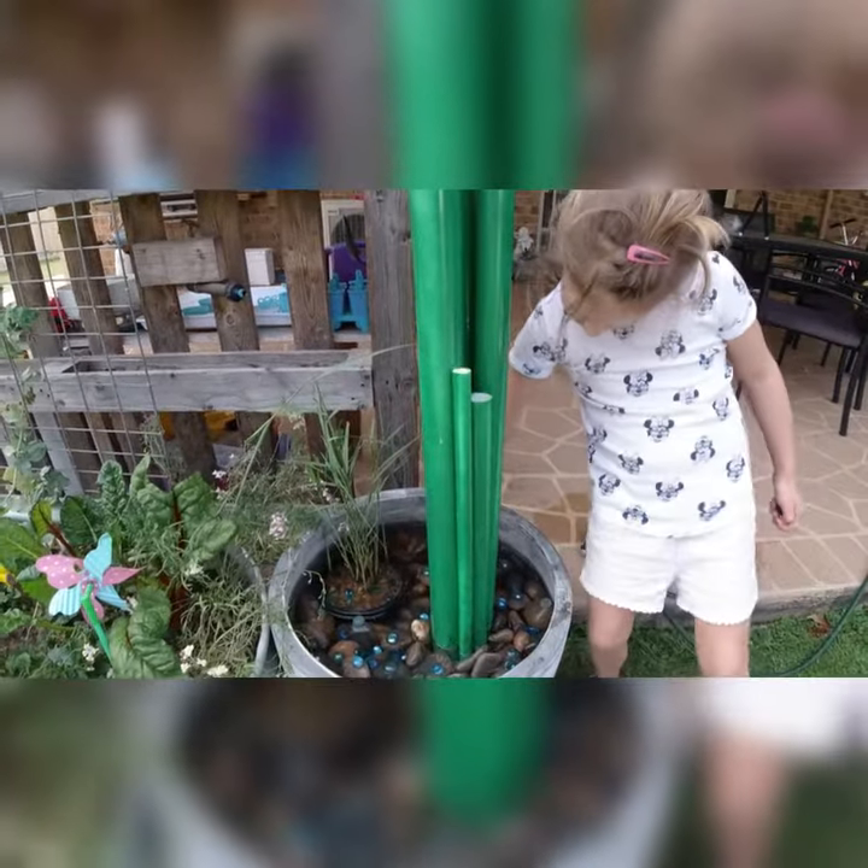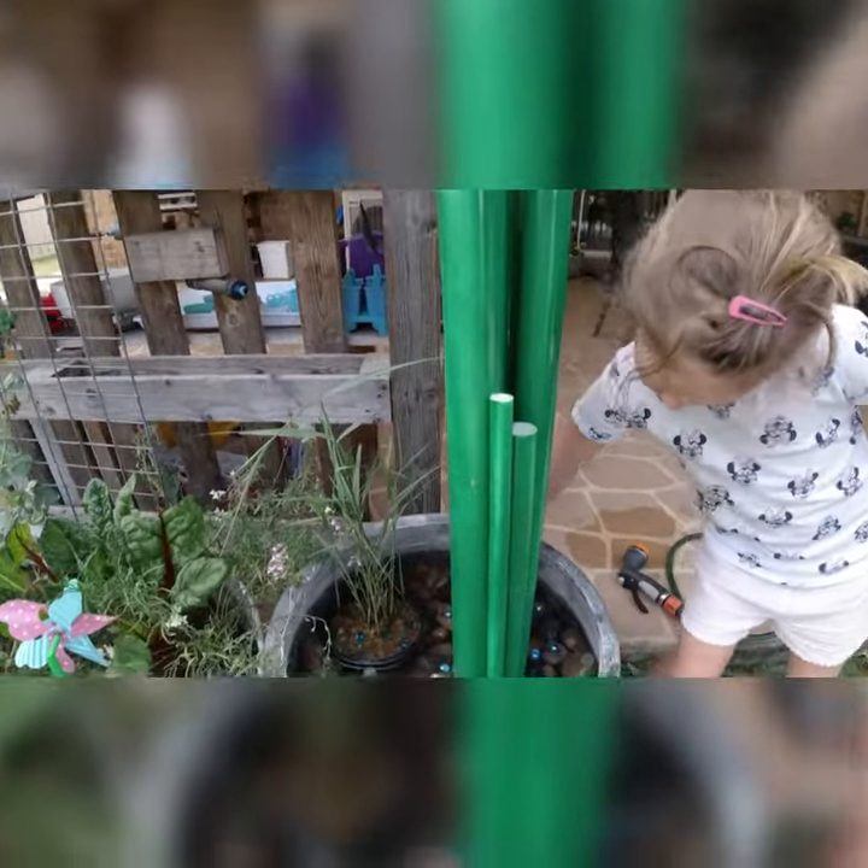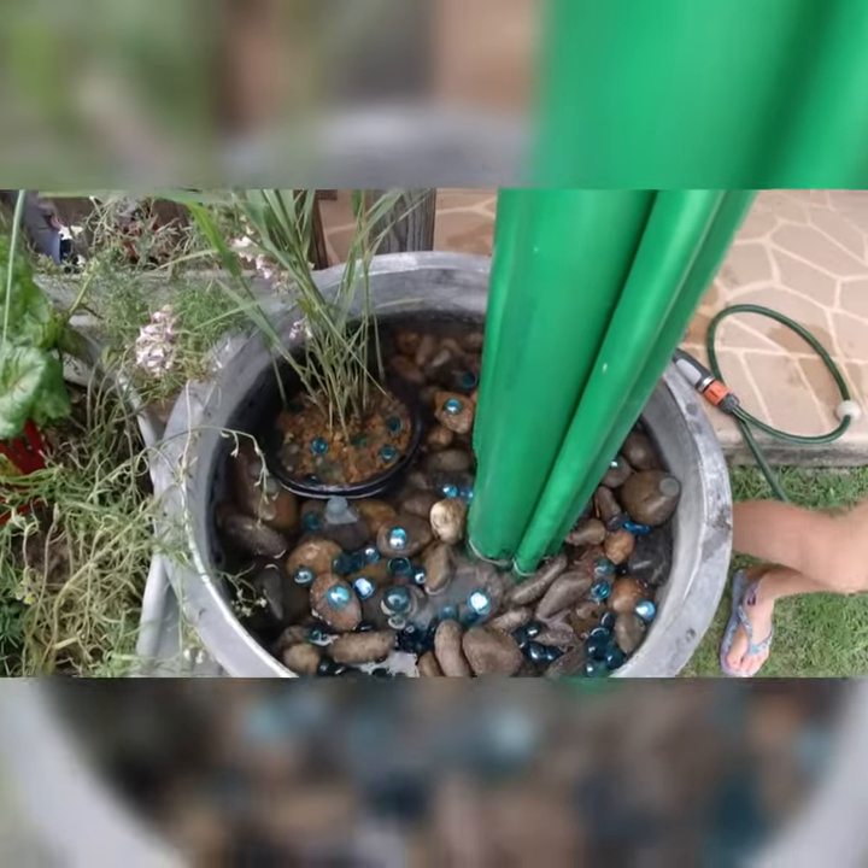How to make a frog hotel for your backyard with your kids, with most things that you will just have laying around the house. Let's go!